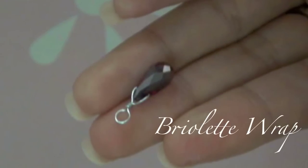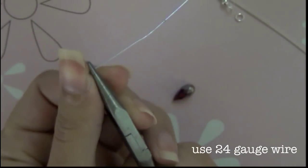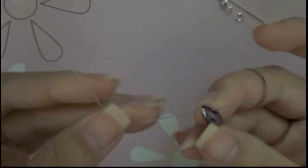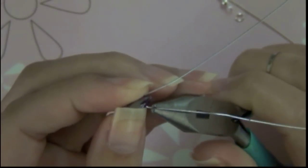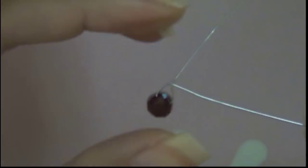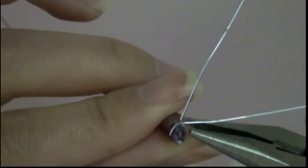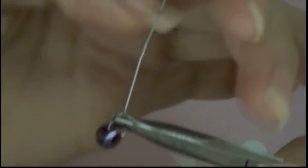First, we're going to learn how to make a burlap wrap. Take your 24 gauge wire and flat nose plier, bent to make an L shape. Add the crystal of your choice. Bend the other end of the wire or simply pinch them together. Separate the wire to make it into an L shape. Bend the center wire a little bit to make sure that it's straight. Leave enough space for movement. Hold your flat nose plier on the cross wire and start wrapping. How many times you want to wrap is really up to you, but I like to wrap it twice.